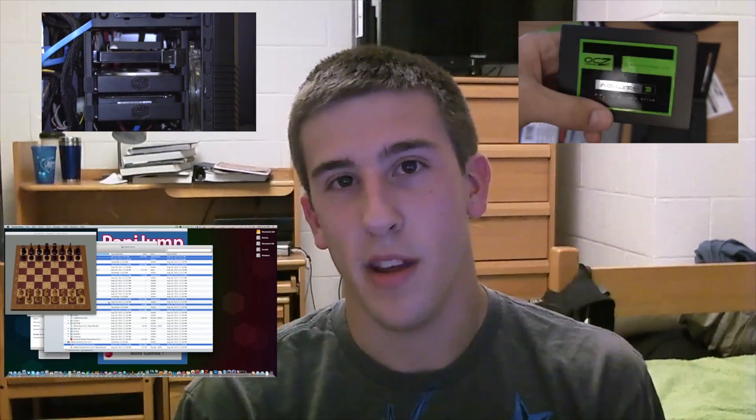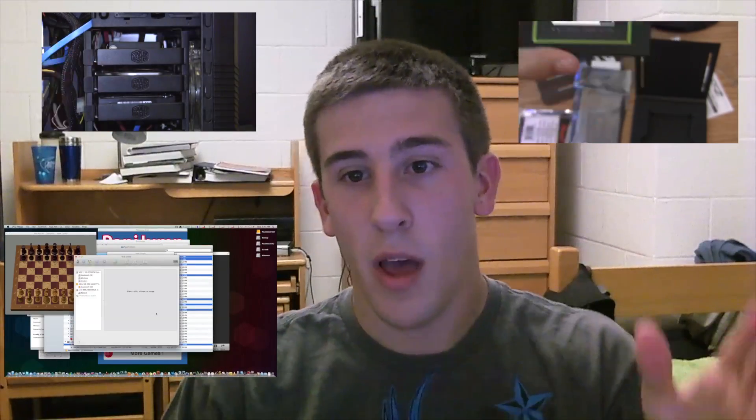So this video is going to be a comparison video — how fast it is right next to a hard drive. I took Mac OS X Lion, I installed it on a hard drive and on my solid state drive, and put them side by side. On the left side of the screen you're going to see the solid state, and on the right side you'll see the hard drive. I'm going to be doing the same tasks at the same time.